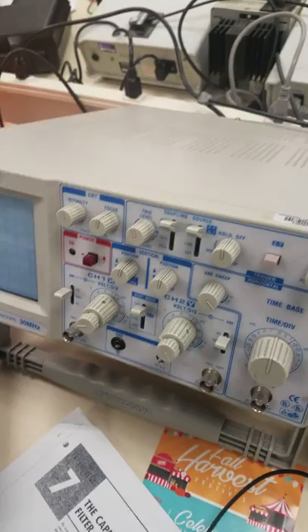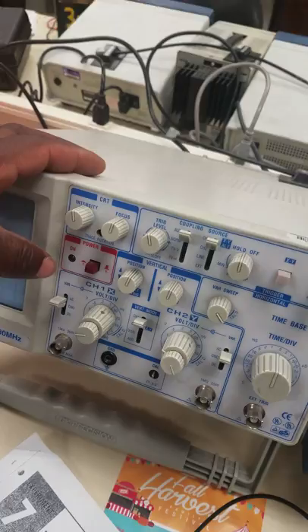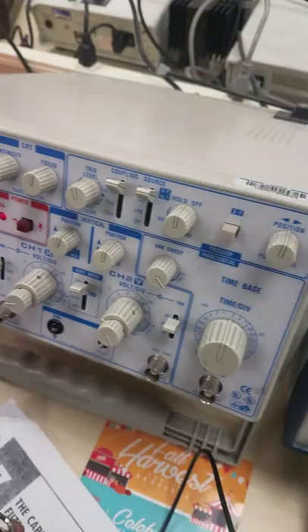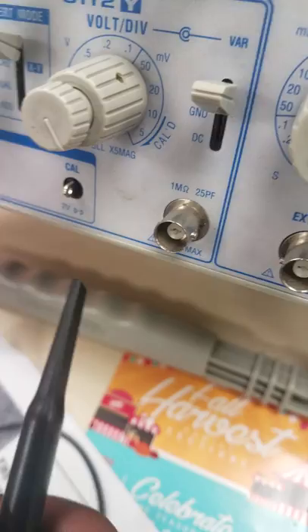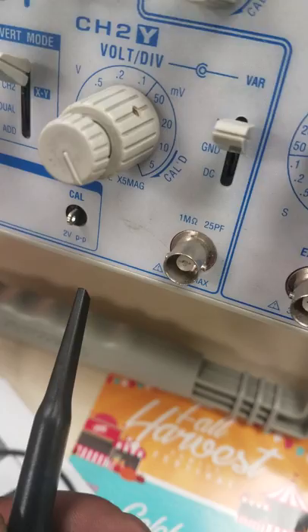Right now I'm about to demonstrate how to calibrate your scope for a cell scope. First, we want to cut it on. Second, connect the test lead to channel 1. Third, hook it to the calibration.